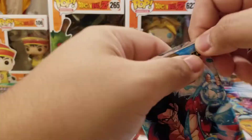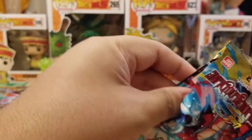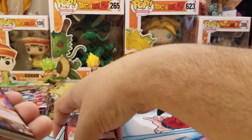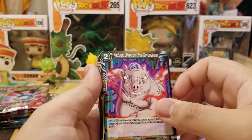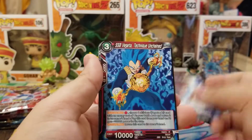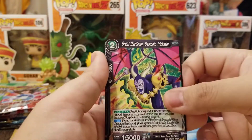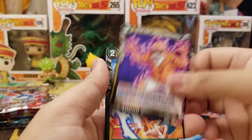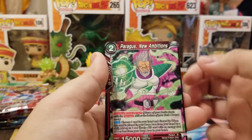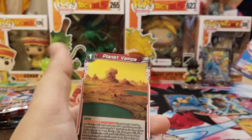Next pack — Gohan, SS4. We got Naturan, Senran, Oob, SSB Vegeta, the Majin Quickening, the Great Devilman, Master Roshi, Gohan, Baby, Baby Leader, Paragus. We got a Sun Goku foil and Planet Vampa.